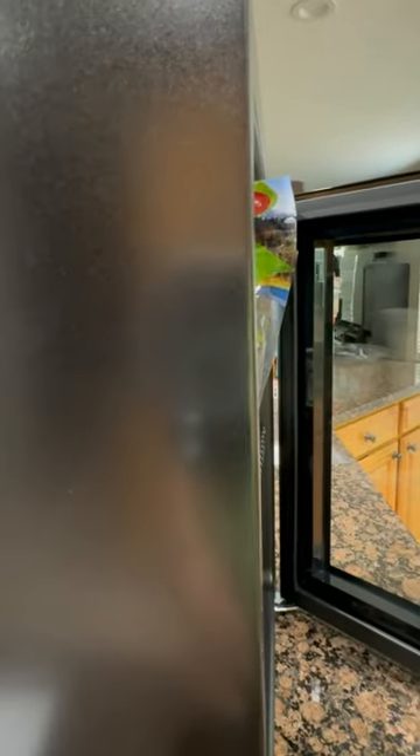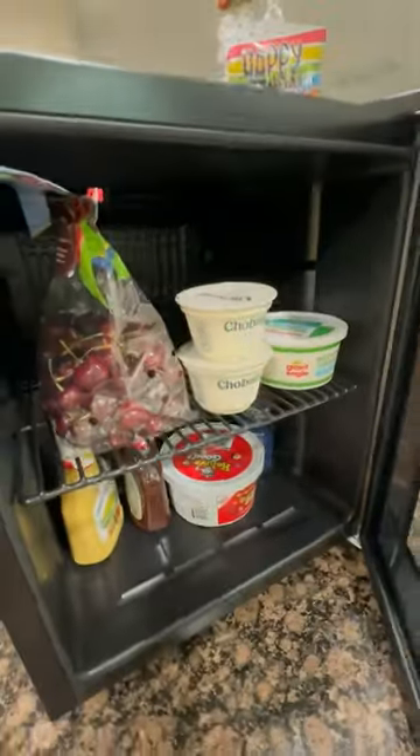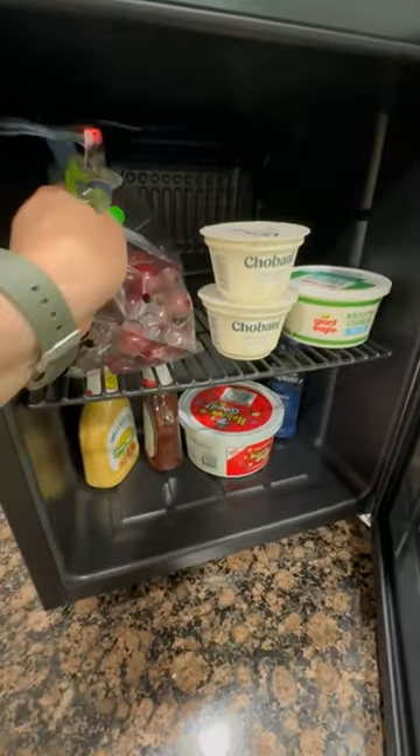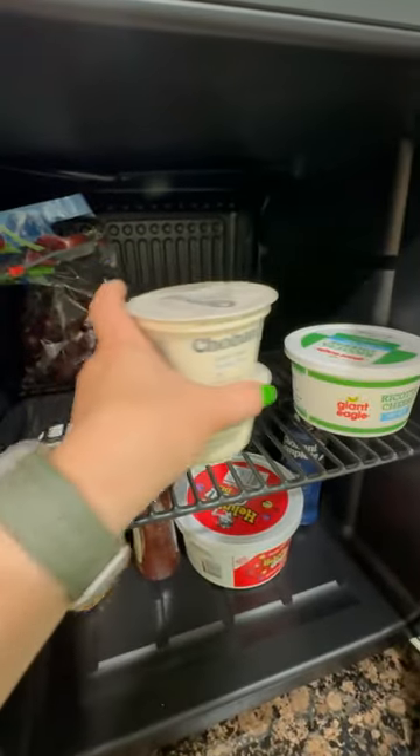Here you'll find a group latch that you can easily open the refrigerator with. Let's take a look at the inside. You can easily fit all of your favorite foods as well as beverages in here. It could easily fit 60 cans and bottles of water.